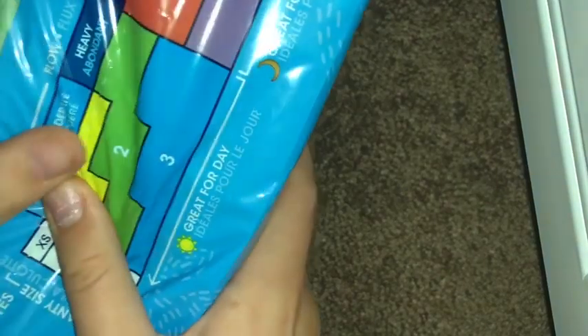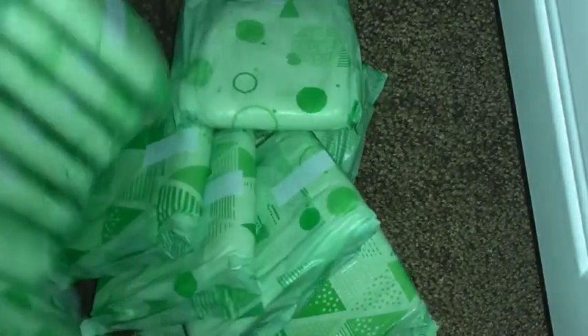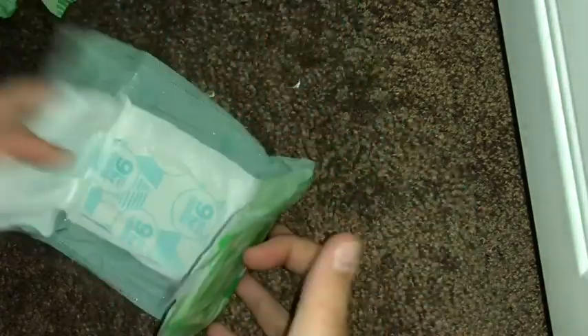This is the heavy flow size because I got a size 2. Okay, so here they are. They're actually not that thick, honestly. And this is 32 in the pack, so it's quite a lot. I'm going to open this one — I'm a little scared to see how thick they are, but it actually doesn't look that thick. Honestly, it doesn't look that thick. It's not that big of a deal. Ta-da! First impressions.